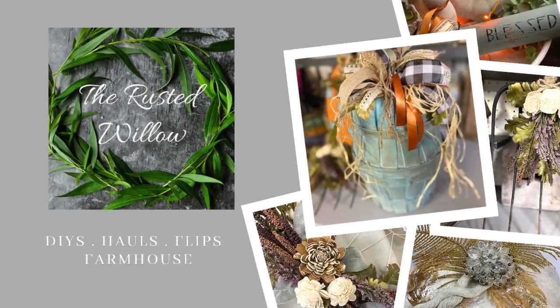Hi guys, welcome to my channel. My name is Tammy and today I am bringing you 3rd Thursday Thrift Flips. Elizabeth from Rustic Chicks Design and I host this every 3rd Thursday of the month. And this month our co-host is Lolly from Lolly D's Creations. So let's get started.